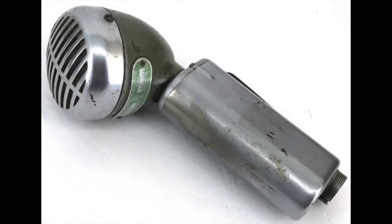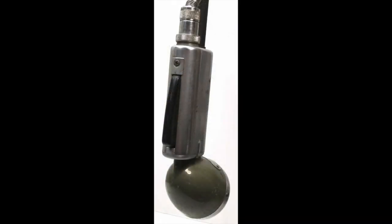The 520SL here has a push-to-talk switch attached to it, and that appears to have been bypassed — because even when I click on it back and forth like that, it doesn't seem to affect the audio at all. It doesn't cut it out.